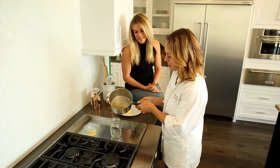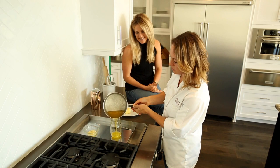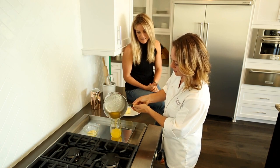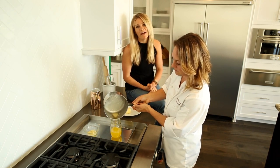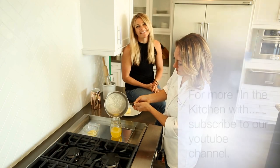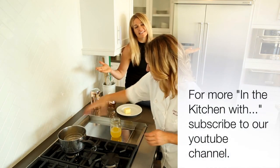I usually use a mason jar and I don't even use cheesecloth — I just do a good pour. Some will get caught at the bottom, so I usually pour until I start to see the milk solids again. You can use cheesecloth if you'd like to really drain and strain things. Clarified butter — easy enough to do at home. Thanks, Chef Rose.